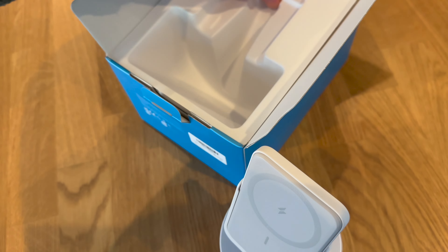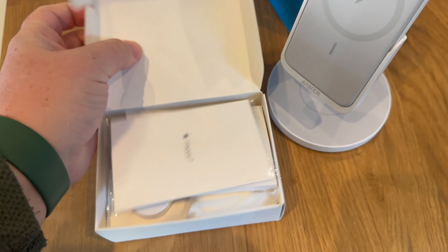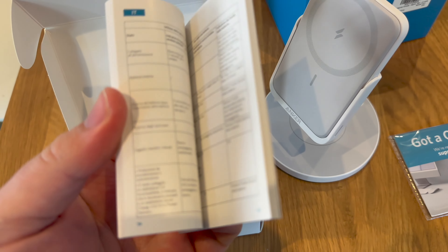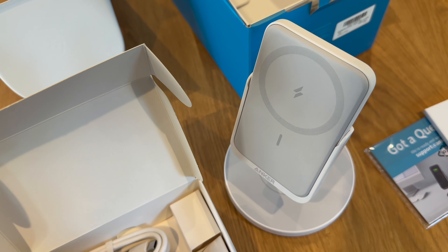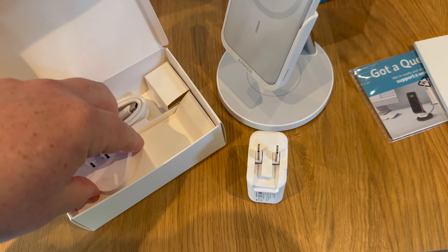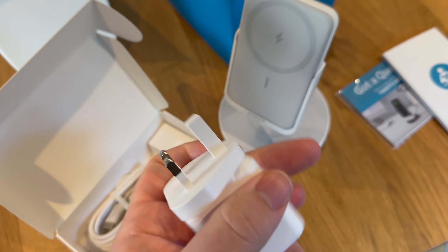It doesn't even need to click in. Going into the rest of the box, there's a charge adapter in normal Anker packaging with support information. There's a user manual which is pretty self-explanatory — I don't think anyone really needs one these days for something so simple, but it's there regardless. Inside there's a USB-C charger with a US fitment.